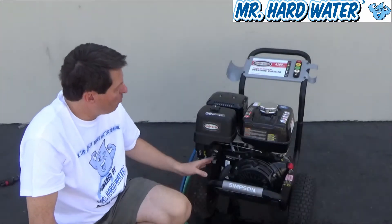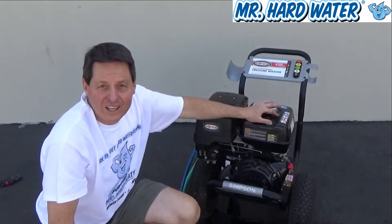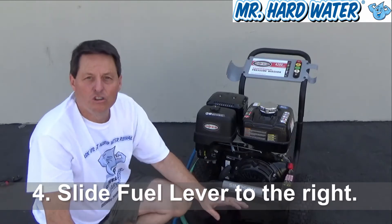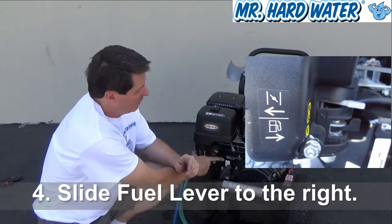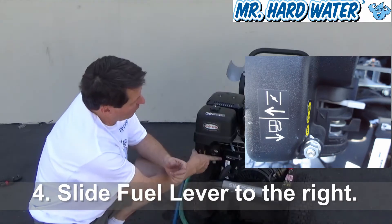The next thing we need to do is open up our fuel line. We need to be able to transfer the gasoline that's in the tank to the motor, and in order to do that there's a sliding fuel switch here. To open up the fuel line, make sure the sliding switch is to the right — and you can see by the indicator that right means on. So turn that to the on position.